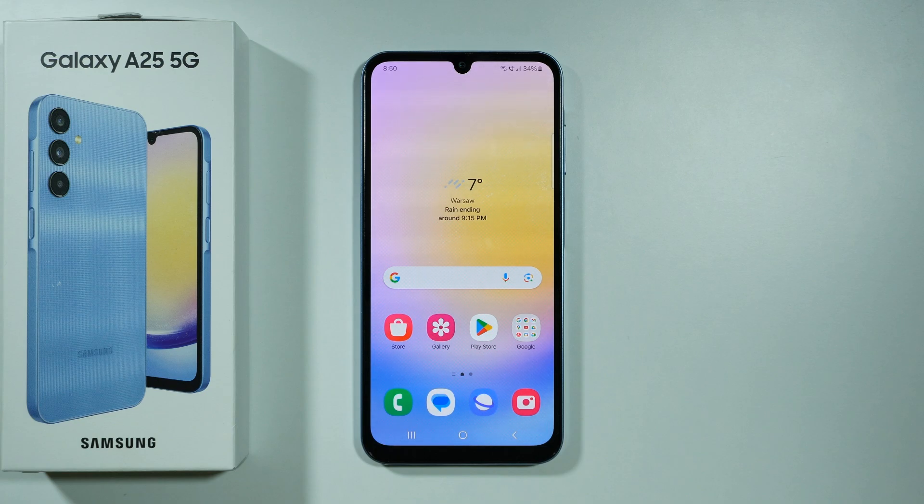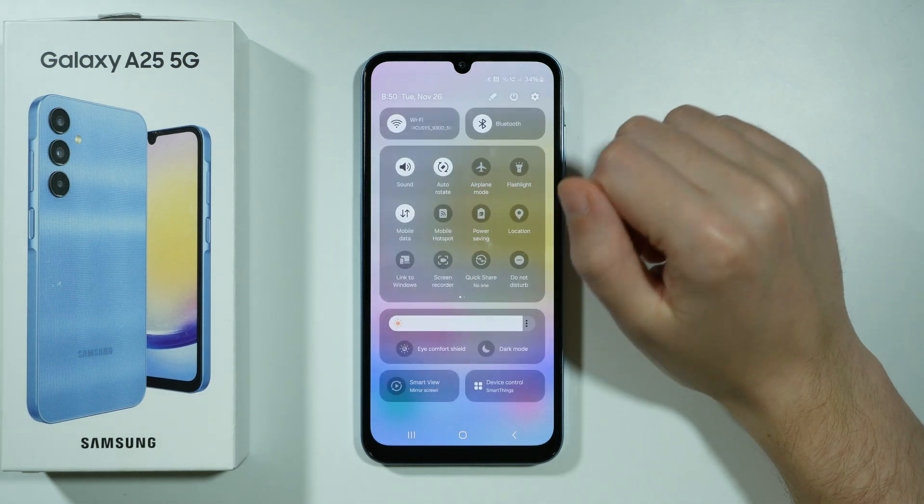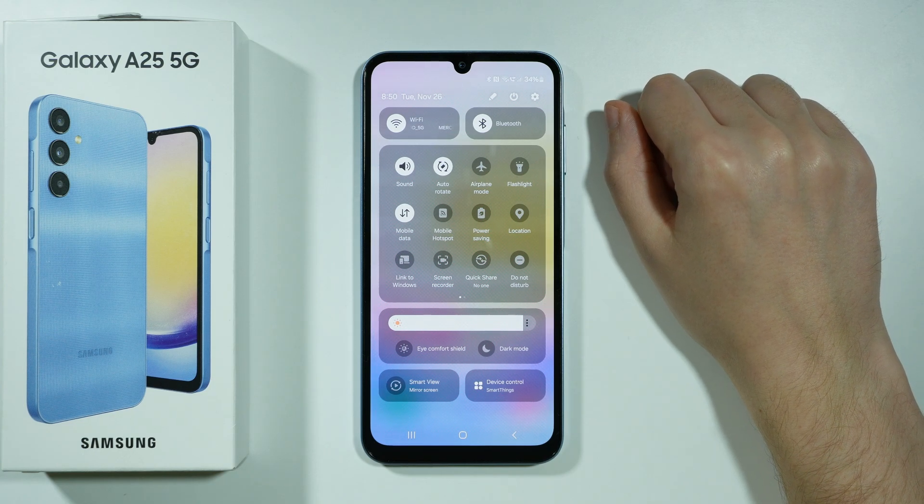Hello, if you want to cast the screen of your Samsung Galaxy A25 5G to your TV, all you need to do is go to the quick settings. You want to swipe from the top towards the middle twice — this is how we can open quick settings.